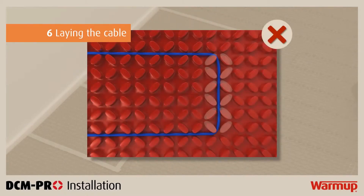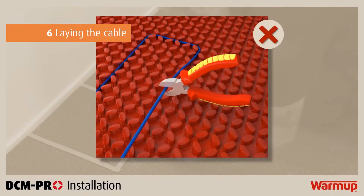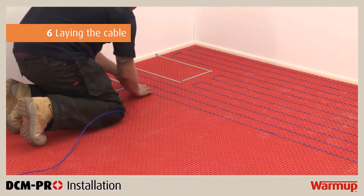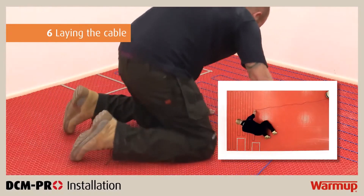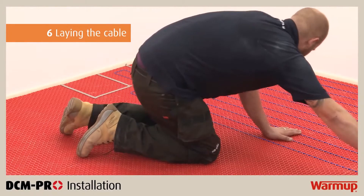Do not install the cable by bending it around the points of the castellations. You must never cut, shorten, extend, or leave the heating cable in a void in the floor. It must be fully installed within the layer of tile adhesive or levelling compound. If you have excess cable left over, consider changing the spacing or getting a different size cable to fit your area.